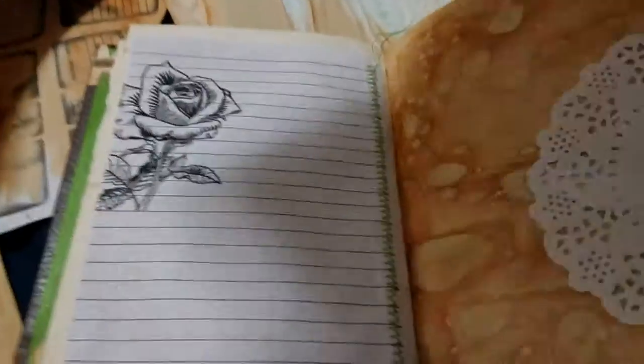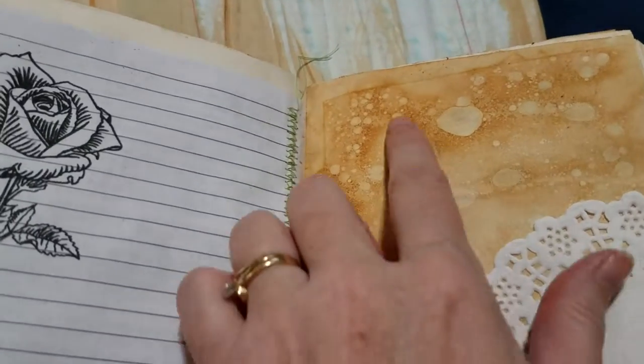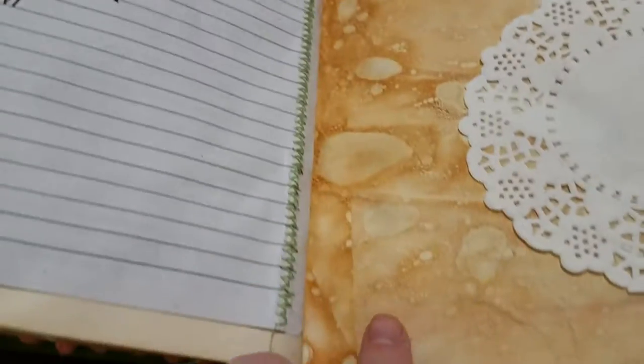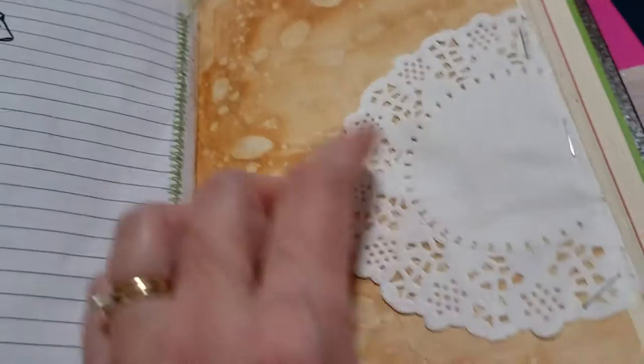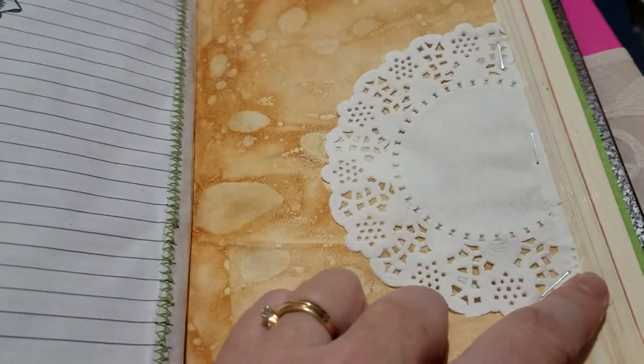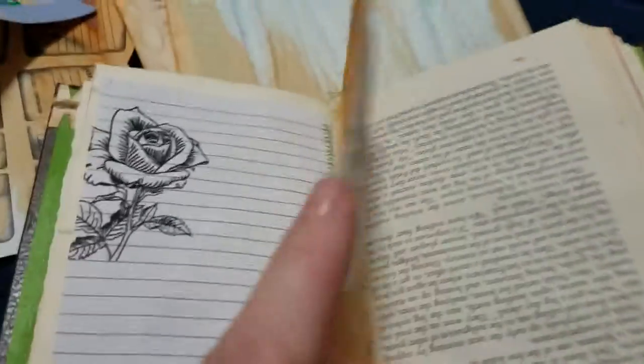This one has a lot of those cool bubbles. It's about the same as another one I had, but I did not fold the doily in half this time. I put a larger piece of it on that side.